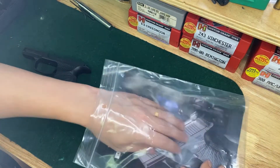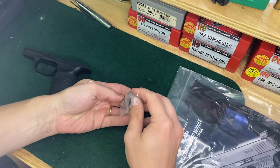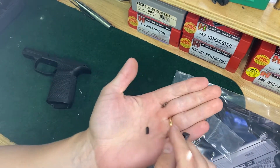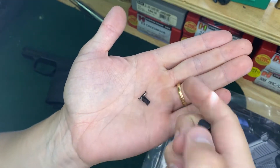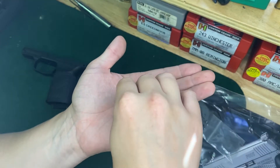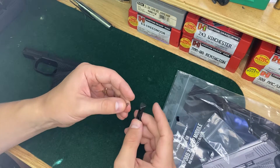So it comes in this packaging. This is the mag release. Let's see if we can get this put in real quick. It comes with a spring, the actual mag button, and then this is like a clip on the other side to lock it. Never put one of these in, but it seems kind of intuitive here.